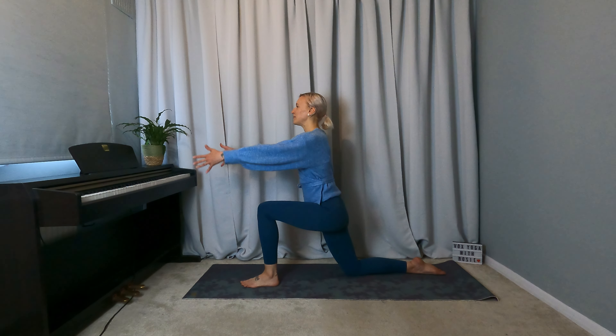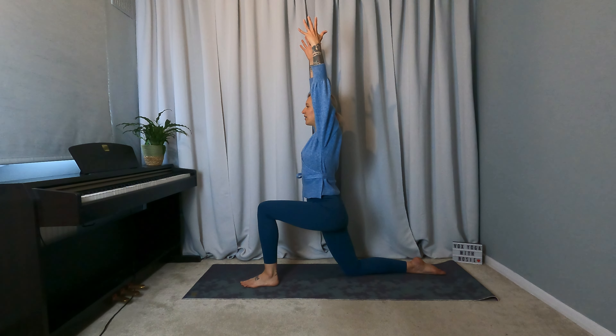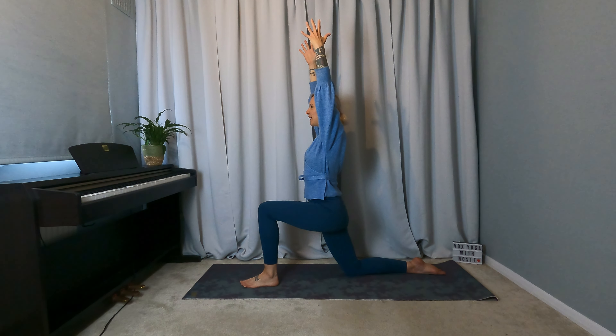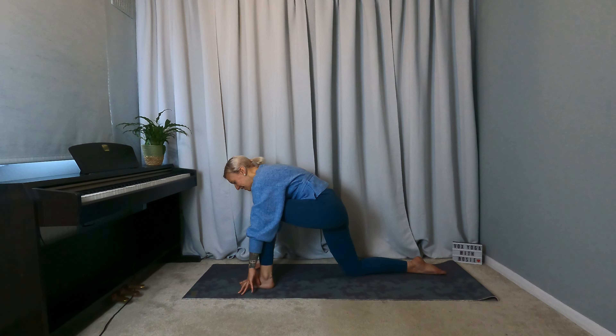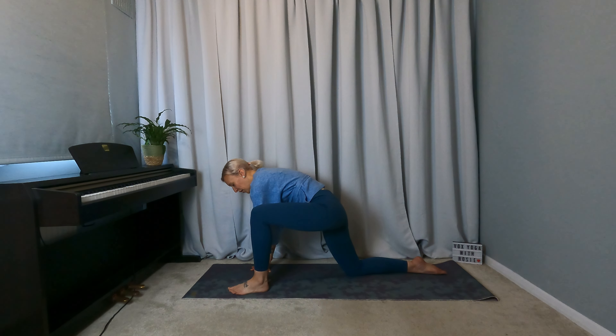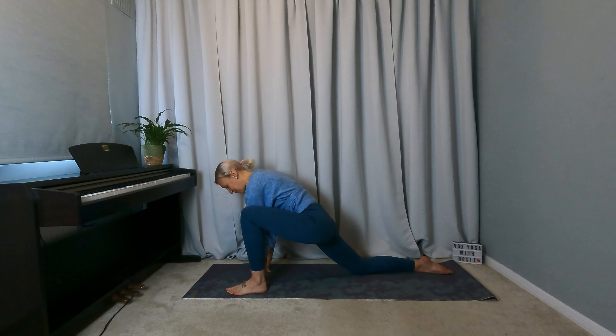Then inhale, sweep the arms up overhead. Exhale, shoulders down away from the ears. Just breathe here. Inhale, reach through the fingertips. Exhale, release the hands to frame the front foot. And just move the left foot to the outside of the left hand. Shift the right knee back a little bit — lizard pose.